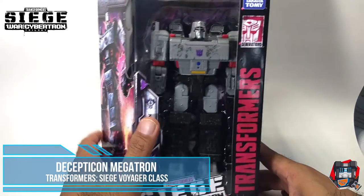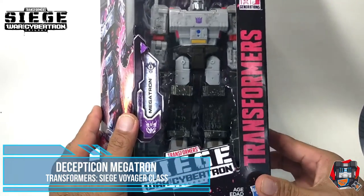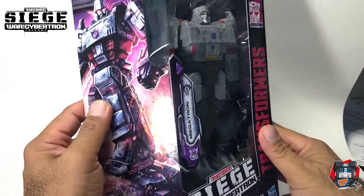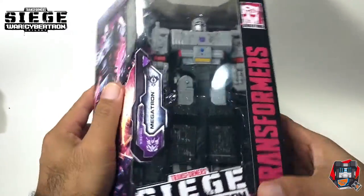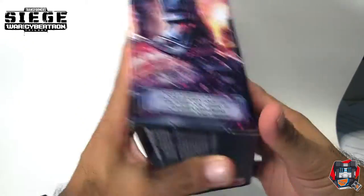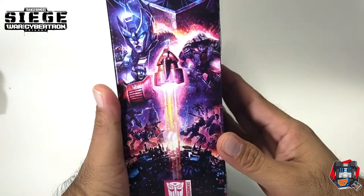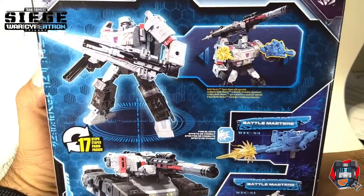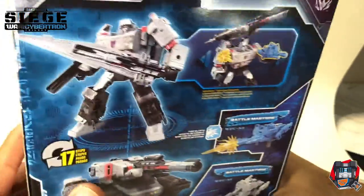Welcome to my channel. I got another unboxing and review of a Transformers Siege War for Cybertron trilogy, and this time it is Voyager Class Megatron. He is in his box looking really awesome, with some artwork on the side of Megatron. You can see Megatron Voyager Class, made in Vietnam. Here is the poster art on the side and the back box art — Megatron with a giant sword, and he transforms into a tank. Let's get him unboxed.